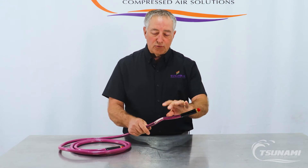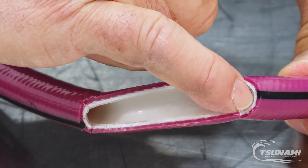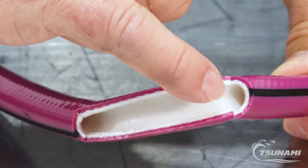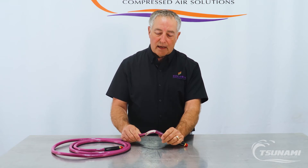The way the hose is constructed internally, you can see these multiple layers. The internal layer is a clear proprietary coating that we have in there, and that will not absorb any petroleum or synthetic based oil, so you don't have to worry about degradation happening from the inside.